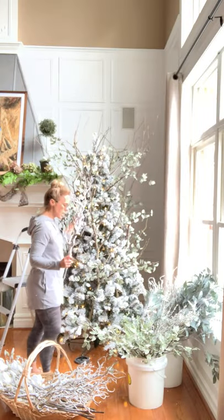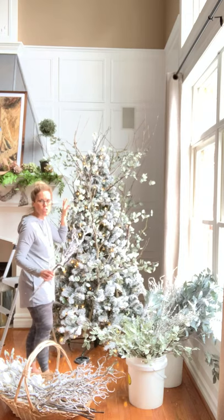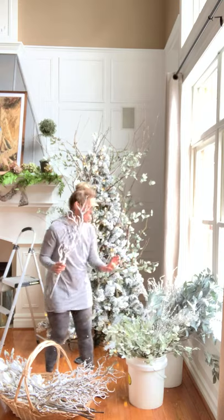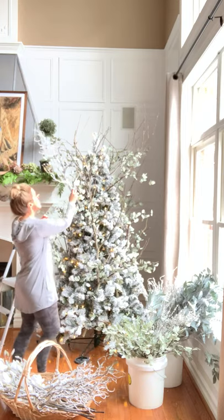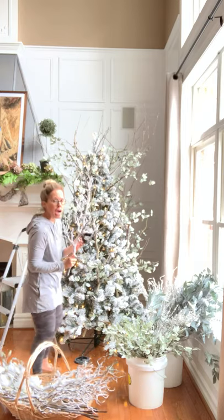Okay, so I got these in. I love how it looks — kind of just like a natural tree branch look. I have a few left; I'm going to save those in case I need them later. I'm going to add in these manzanita branches next. I think I'm going to put these more towards the top, so I'm going to add those in now.